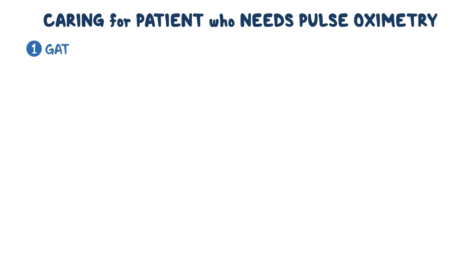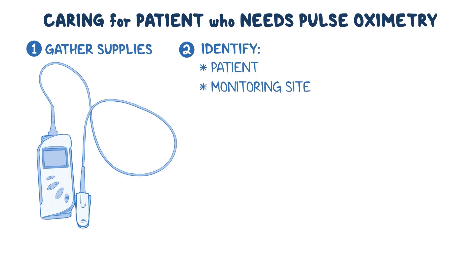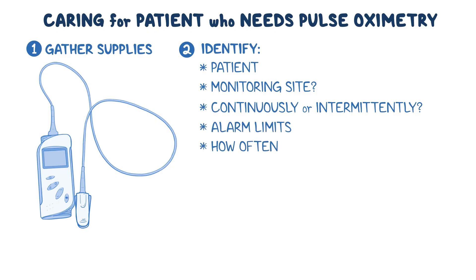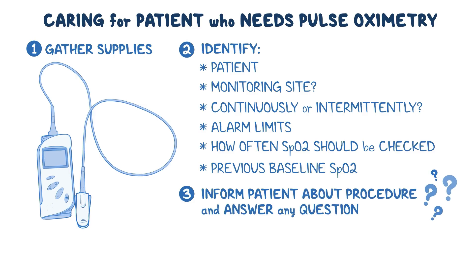When caring for a patient who needs pulse oximetry, first gather the supplies you'll need, including the pulse oximeter and the type of probe that best fits your patient's needs. Start by identifying your patient, then determine which sensor monitoring site will be used. Other important considerations are whether the SpO2 needs to be measured continuously or intermittently, where to set the alarm limits, how often the SpO2 should be checked, and the patient's previous baseline SpO2. Inform the patient about the procedure before beginning, answer any questions, and then perform hand hygiene.